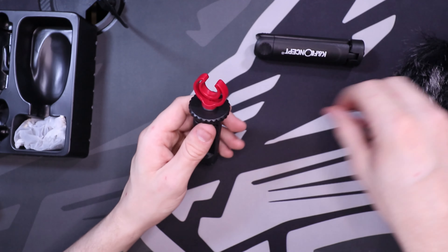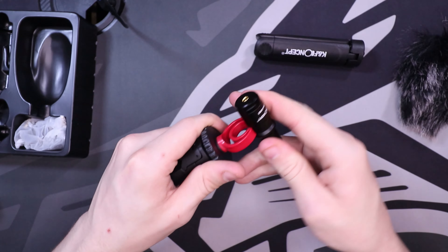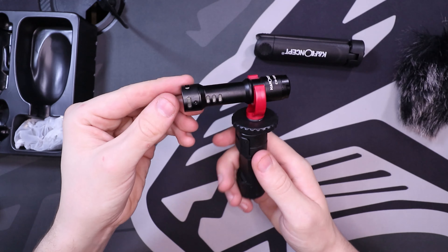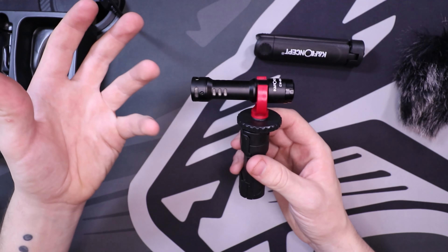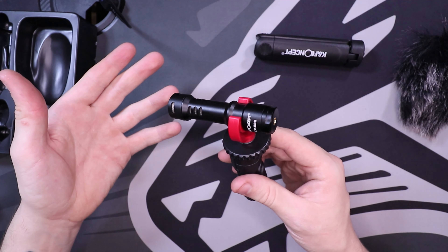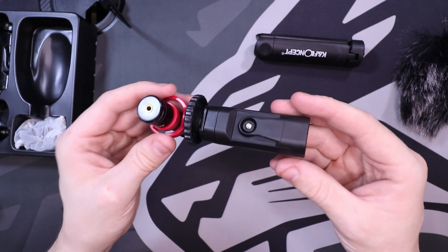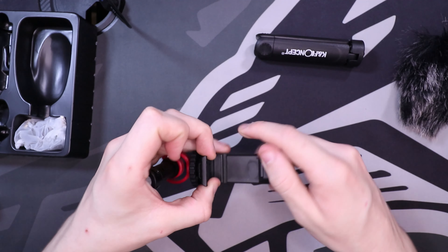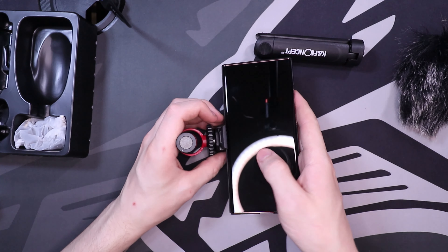Normally the microphone would have the wind guard on, but just for this instance I'm going to pop that on there — it goes on really easy. Whether you use the wind guard or not, if you're indoors it's not an issue. It looks really nice. You put your headphone jack on the back, which is the 3.5mm jack for the stand itself. If we're going to use our phone, I'm going to pop my phone in here to show you roughly what it looks like.